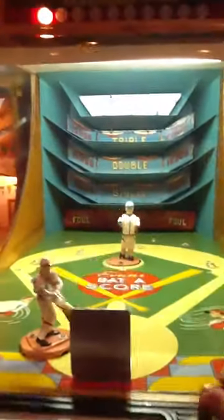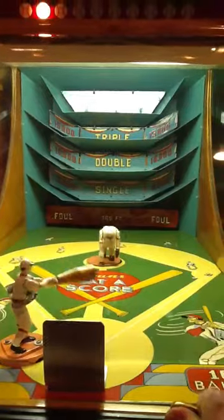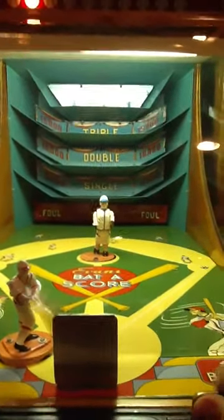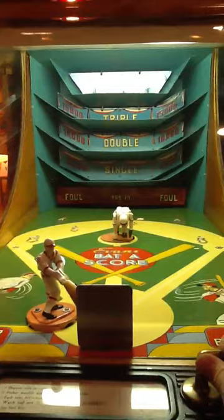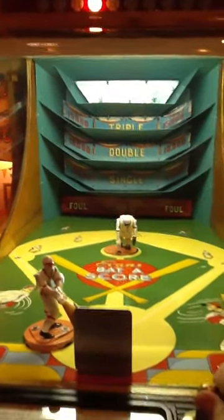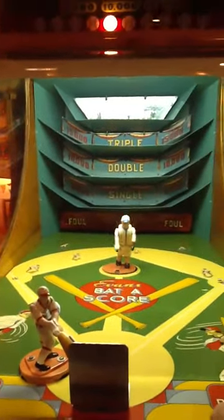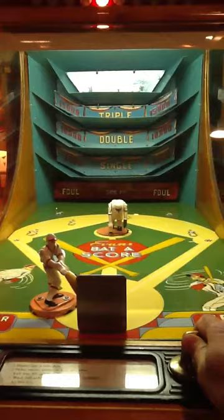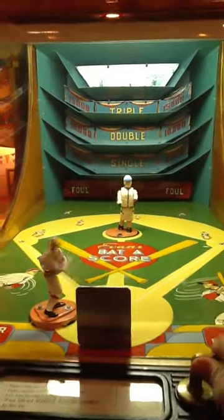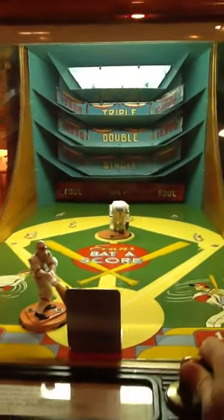Home run. Foul it off. Foul it off again. The pitcher really hurls the ball, and you've only got a few seconds between pitches. Oh, it came out of the home run — almost got another one. There's another home run. Foul it off.